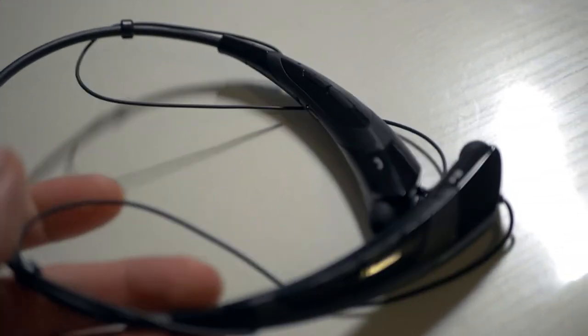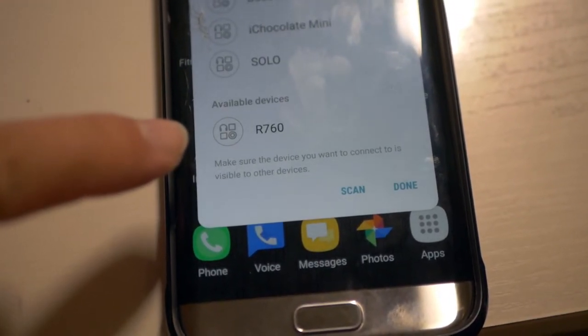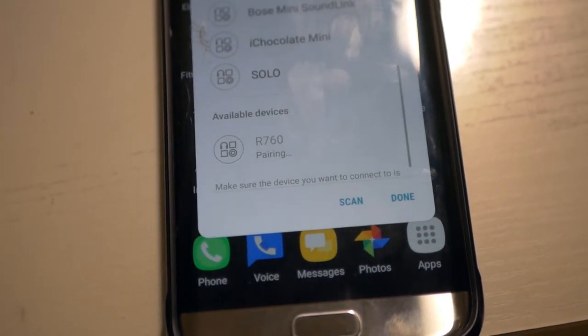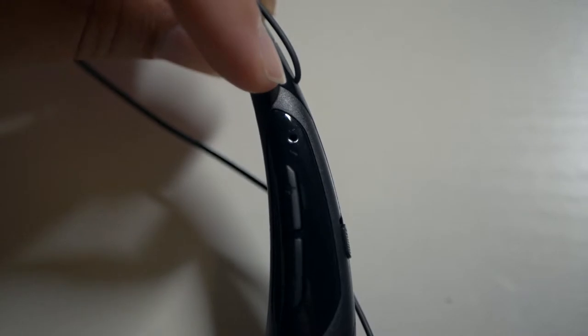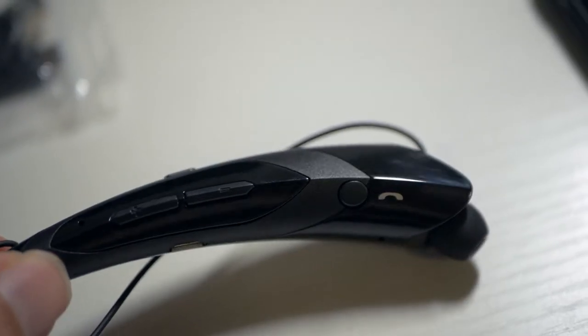Let's see how easy it is to pair. It looks like it wants to pair right now. I got the phone out and what pops up is 'R760.' I went ahead and connected to that — it just connected. I heard it say 'connected,' and there we go, a little blue light indicating we're connected. That was actually very easy. So it's called the R760.